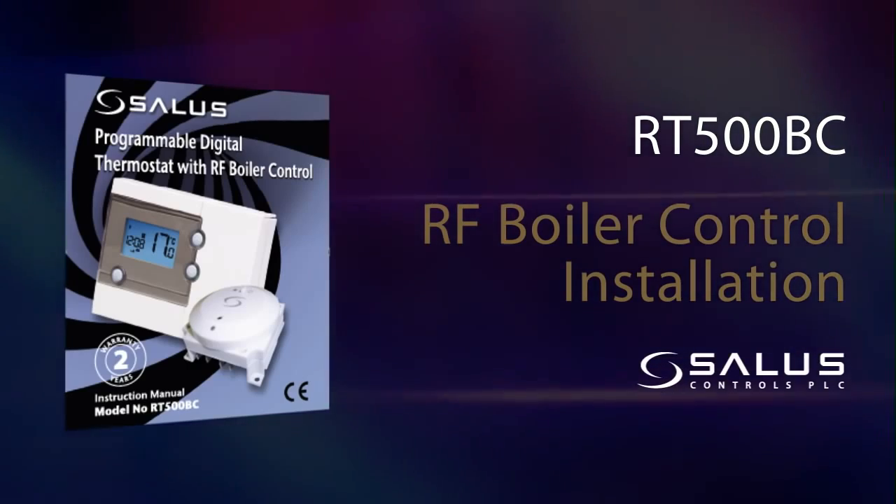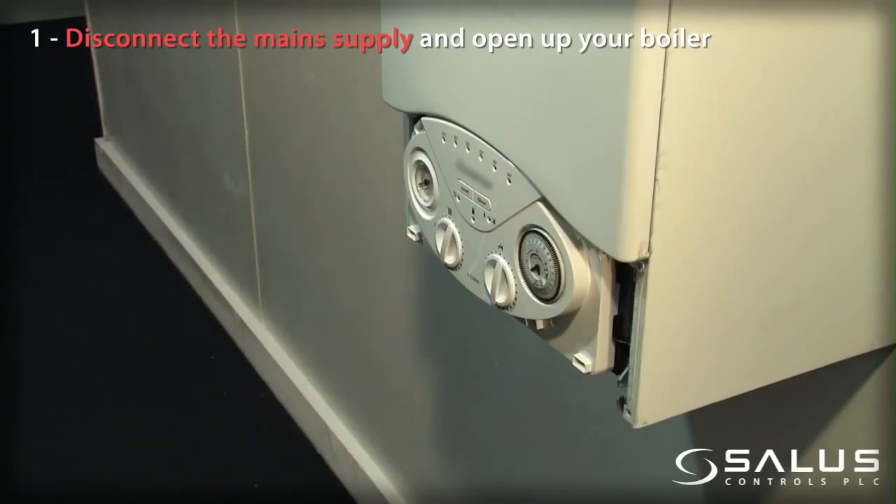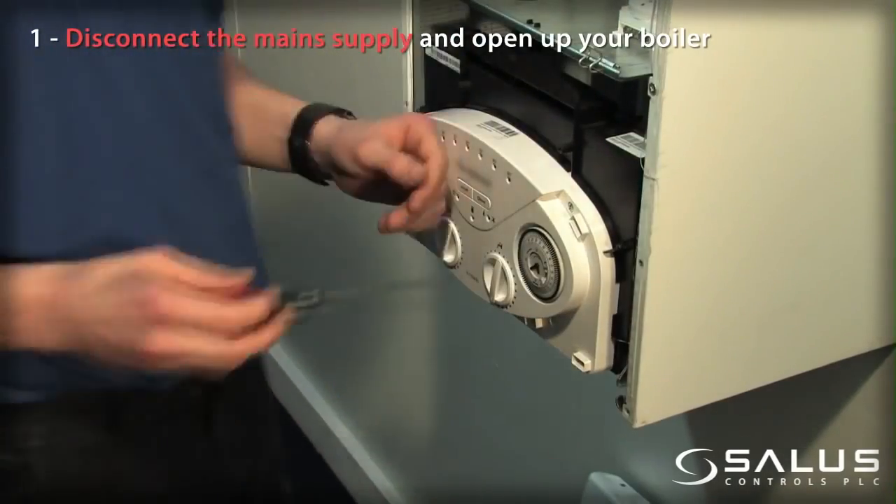RT500BC RF boiler control installation. Disconnect the main supply and open up your boiler.